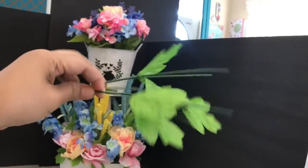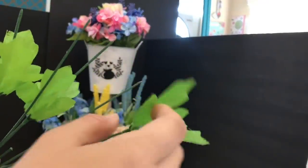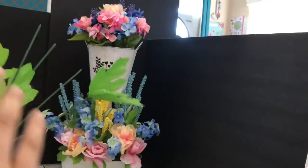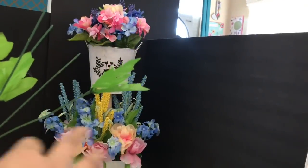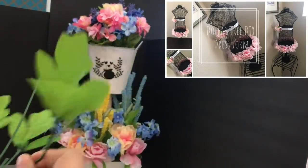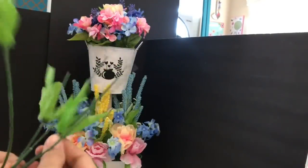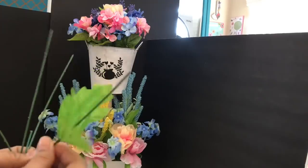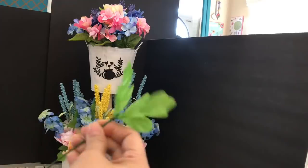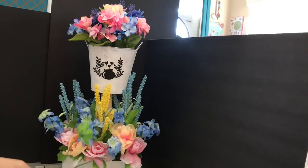I'm adding some leftover leaves from a previous project — the dress form video linked in the upper right corner. I'm pushing the leaves onto the very top tips of the stems, cutting them down to use as feelers to fill in the remaining gaps without wasting them.